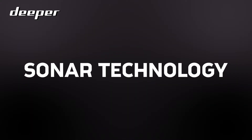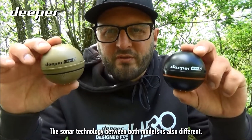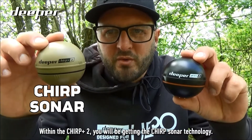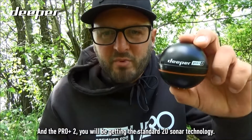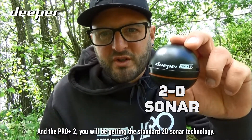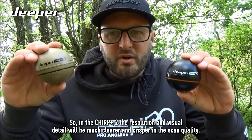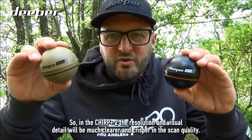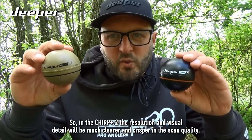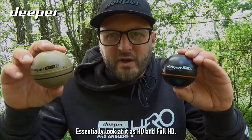The sonar technology between both models is also different. Within the Chirp Plus 2 you'll be getting Chirp sonar technology; in the Pro Plus 2 you'll be getting the standard 2D sonar technology. This means the resolution and visual detail will be much clearer and crisper in the Chirp Plus 2 — essentially think of it as HD versus full HD.